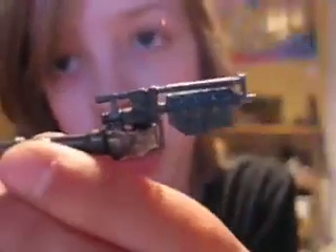He comes with two droid rifles. I've got the one with the bluish guns, and they just clip onto his backpack right there. The backpack is removable — it's just a peg — and you slot it into the hole on his back.